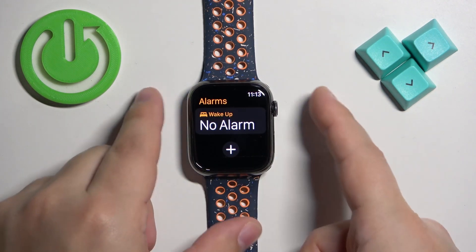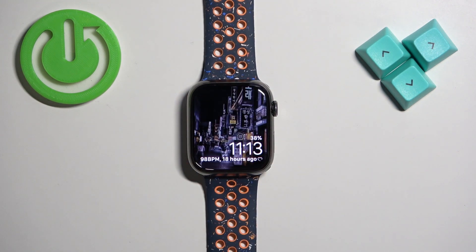And once you're done setting up your alarms, you can press the crown button to go back to the watch face. And that's how you set the alarm clock on this watch. Thank you for watching. If you found this video helpful, please consider subscribing to our channel and leaving a like on the video.